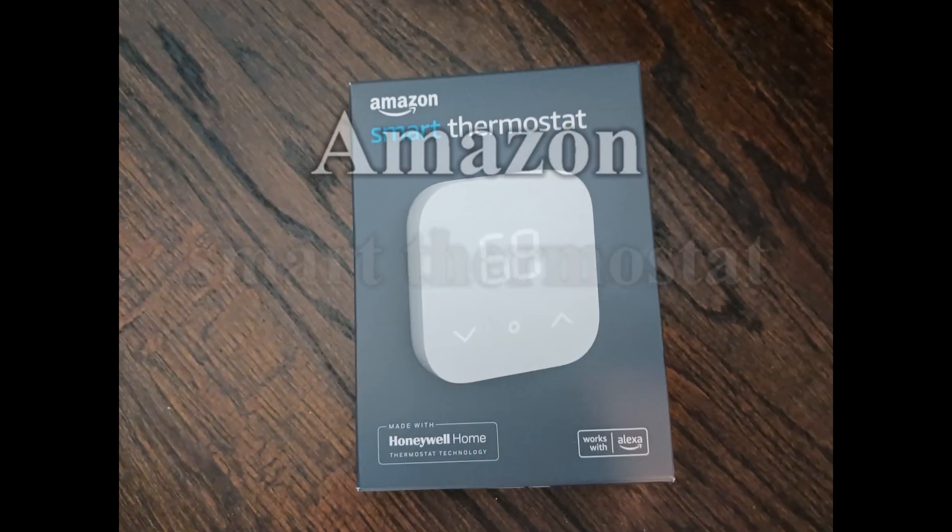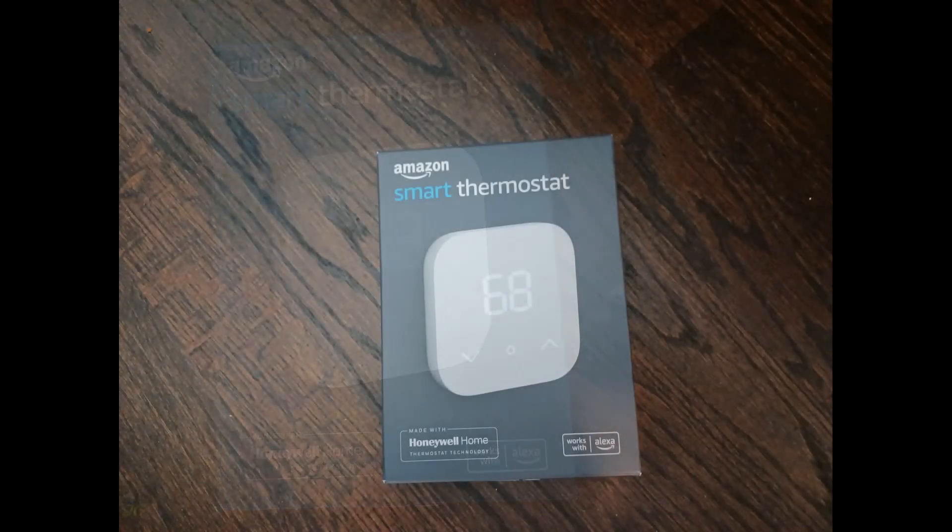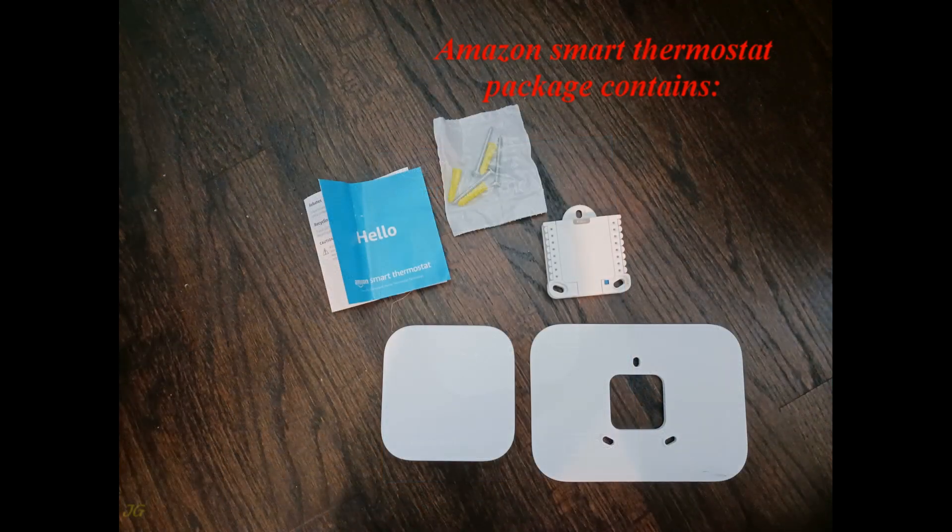Amazon Smart Thermostat installation. The Amazon Smart Thermostat package contains a thermostat unit, a wall plate for the unit if needed, a thermostat unit receptacle, installation screws and anchors, and an information booklet.